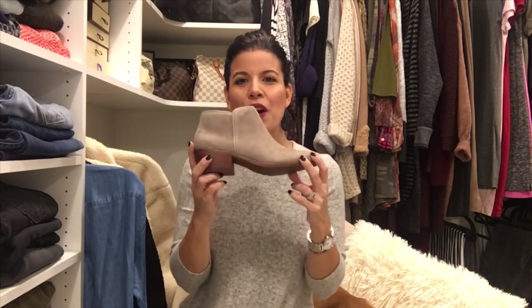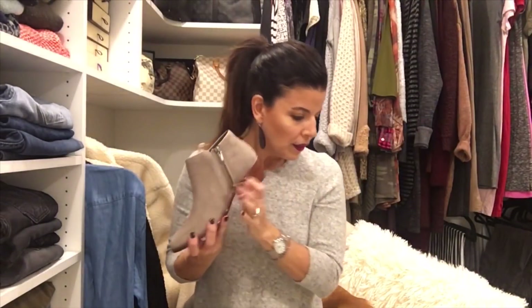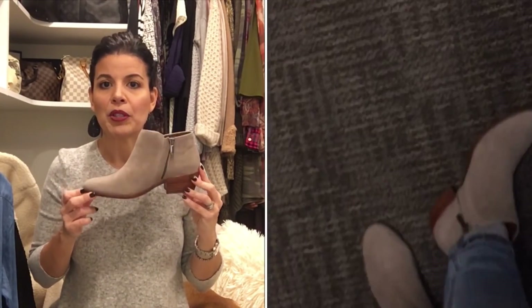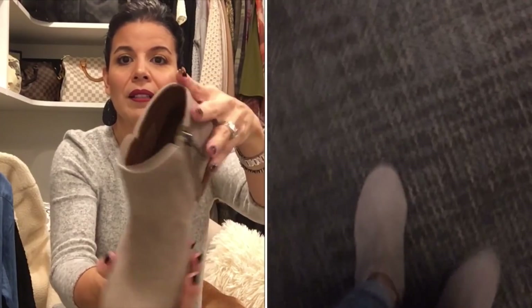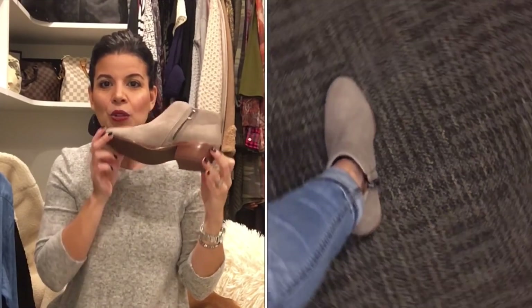She sent me two bootie options. The first are from Sam Edelman — the Petty Chelsea boot in putty for $99.95. They have a beautiful zipper detail and a small heel, which I love. For about $100 you get a really good quality Sam Edelman booty. I'm leaning towards keeping these. I've only had them on for about five minutes so I want to wear them a bit more to confirm the comfort level, but they feel comfortable so far. I think I could wear these with a lot — dresses with tights, jeans, cuffed jeans.